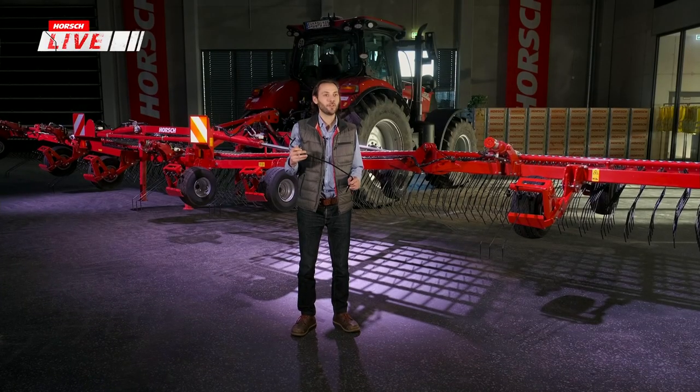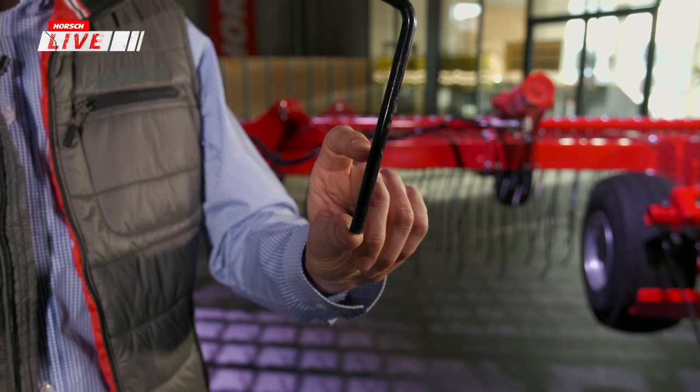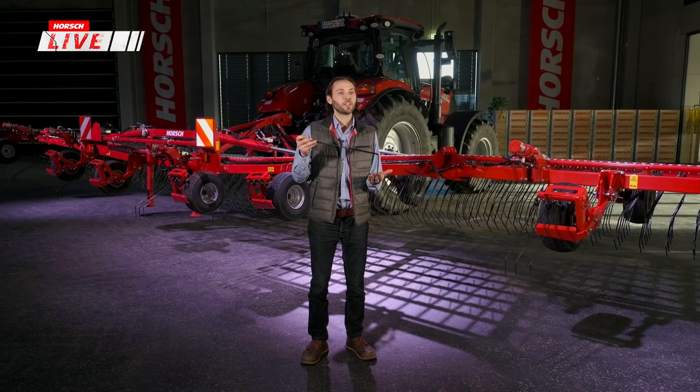Ich stehe vor einem Cura 12 ST Striegel mit 12 Meter Arbeitsbreite. Das Hauptwerkzeug arbeitet mit dem unteren Stück ein bis drei Zentimeter im Boden, um den Boden ganzflächig zu bearbeiten, Unkräuter auszureißen und zu verschütten. Das gilt vor allem für kleine Unkräuter im Faden- bis Keimblattstadium. Um ganzflächige Bearbeitung zu erreichen, haben wir die Striegel auf sechs Balken aufgeteilt mit einem Strichabstand von 2,8 cm – das ergibt knapp 440 Striegel bei 12 Meter Arbeitsbreite.